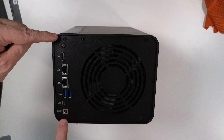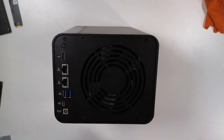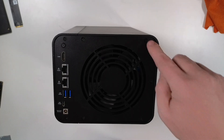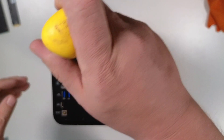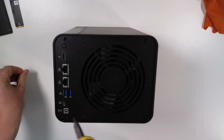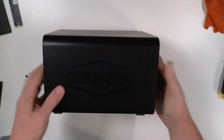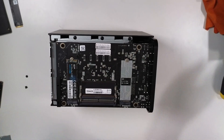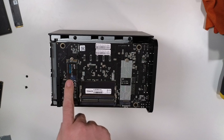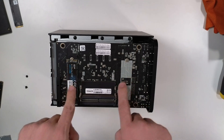When you first get this device, only two screws on the back are exposed; everything else is covered and looks very nice. To get the side panel off, you just remove those two screws and it slides right off. Inside, we can see it does in fact have 8 gigs of DDR5 RAM. There's currently one M.2 slot with a Gen 3 drive, and two Gen 4 M.2 slots.